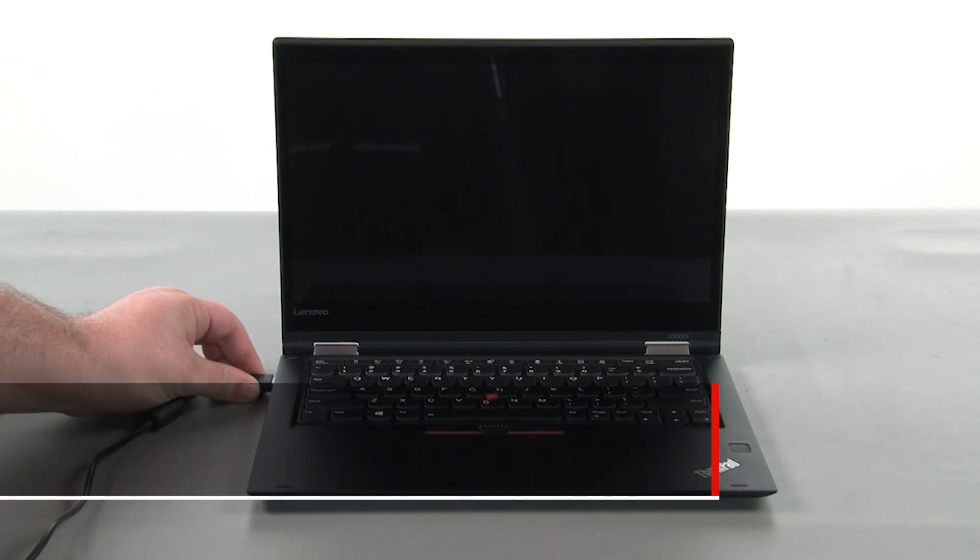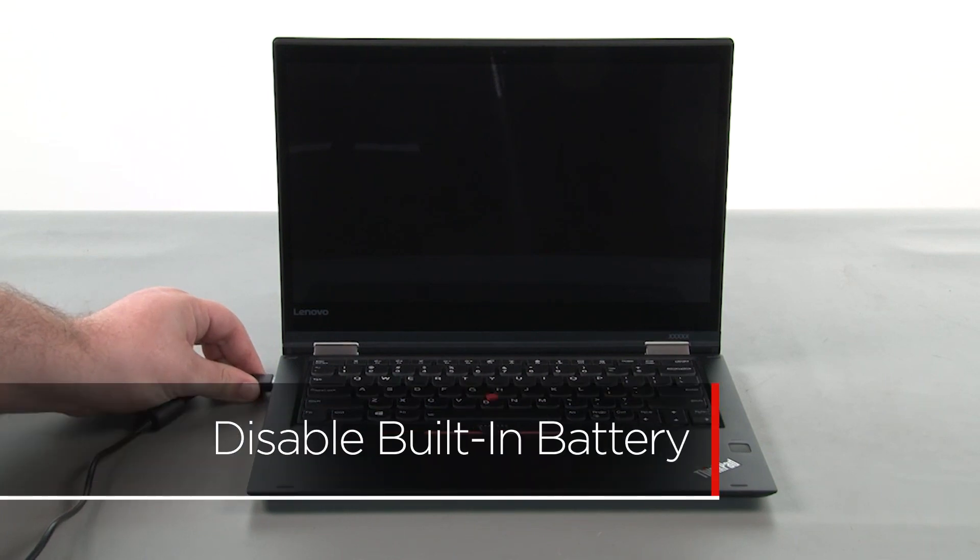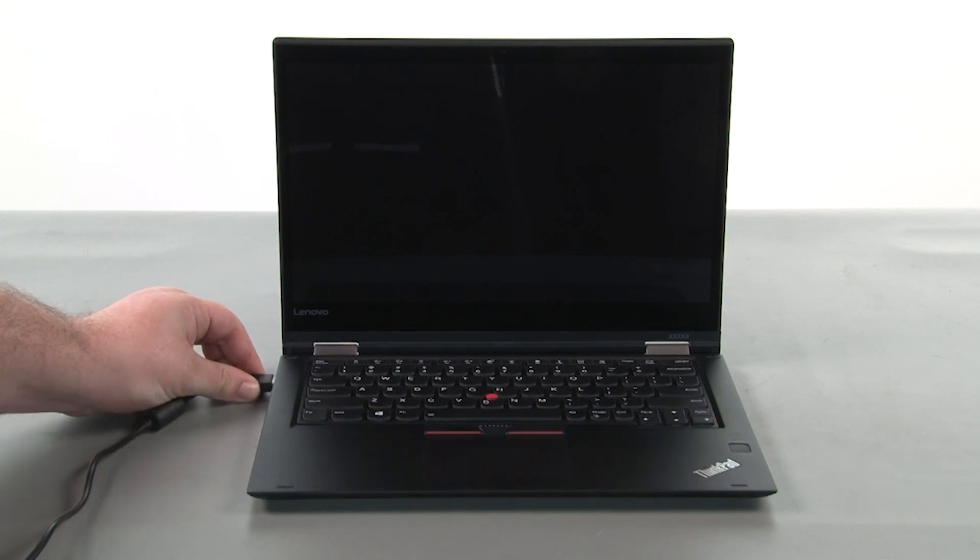First, you must disable your battery before removing any parts. Make sure the power adapter is disconnected from your computer.